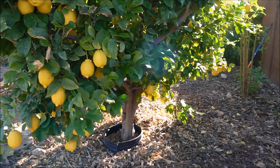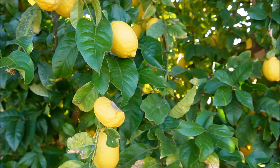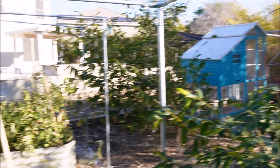This is my Eureka lemon, just coated in lemons—clearly a lot I need to harvest and process. Having too many lemon trees in the yard is another reason I decided to rework that other lemon tree.